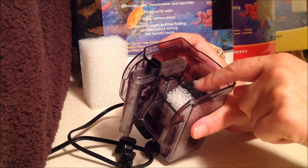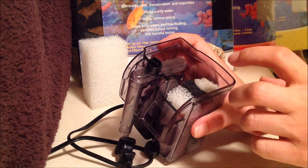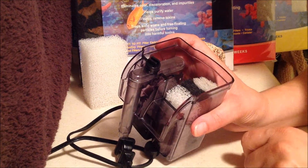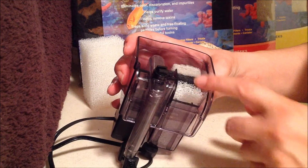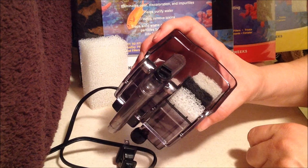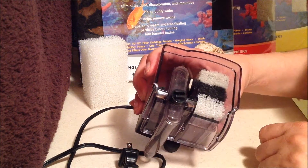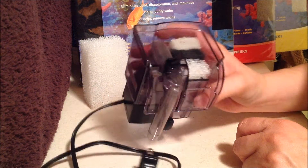These pads collect ammonia, toxins, and impurities, and if they fill up too much, they'll start depositing everything back into your tank, which you don't want. So they need to be removed and replaced. You'll rinse your sponge in the tank water you've removed so you don't kill your biological colony, and do the same with the ceramic stones if needed. My other tank I'm leaving alone, and I'm going to compare the two when I do my water readings to see if the pads work as effectively as the crystals.